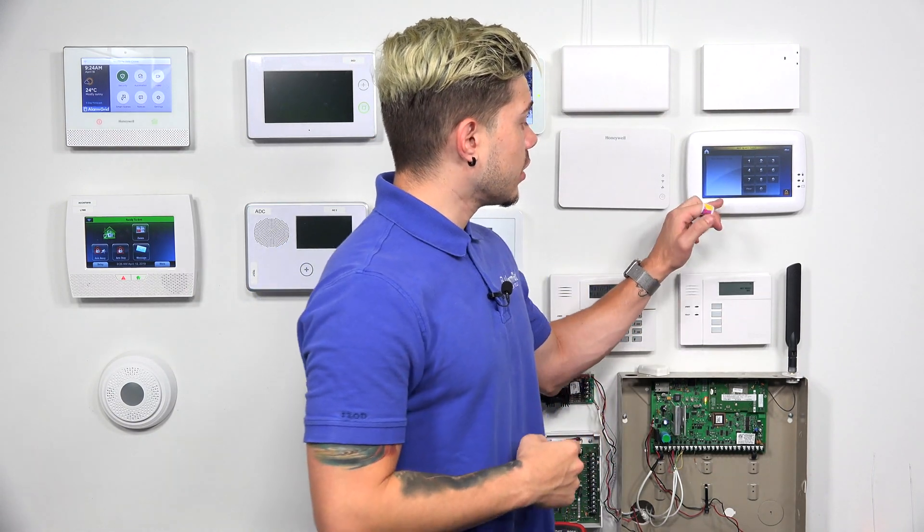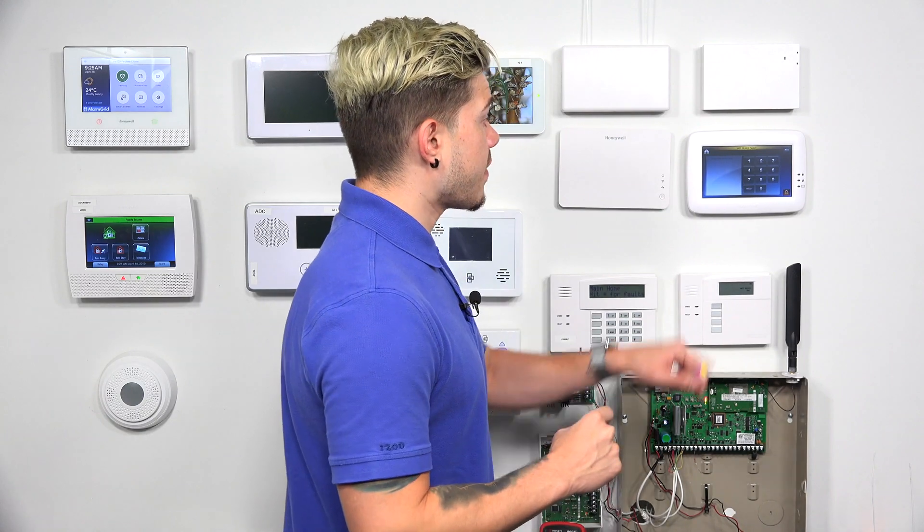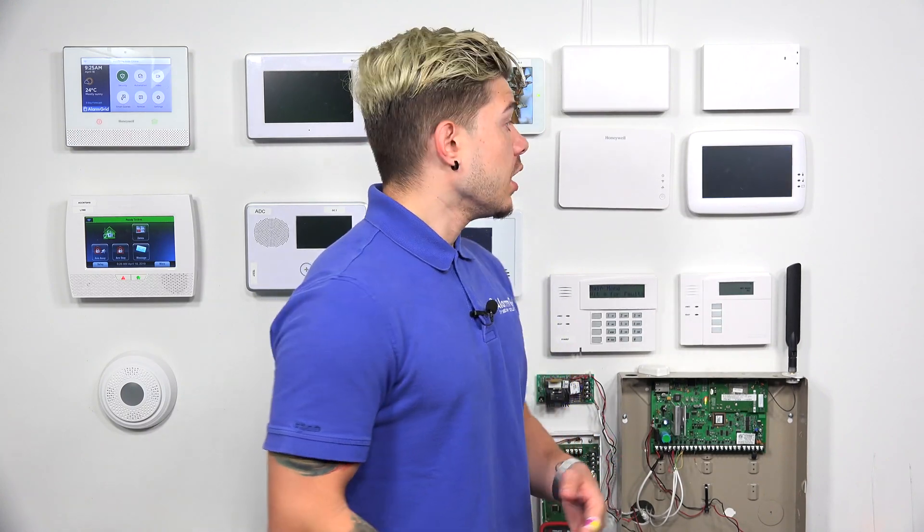It's going to ask you for a code — you need to enter your installer code. If your Tuxedo is paired to a Vista panel, it's going to be the installer code on the Vista panel. If you have a Tuxedo that's just powered on and not connected to an alarm system, the default Tuxedo installer code is 4140. If it's paired to an alarm system, the default Honeywell installer code is 4112, though yours may be different if you or your company has changed it.